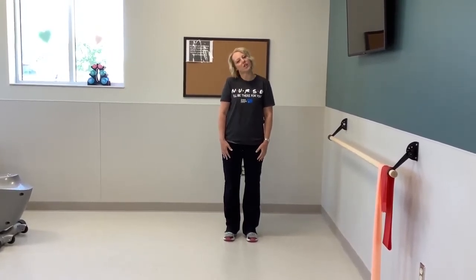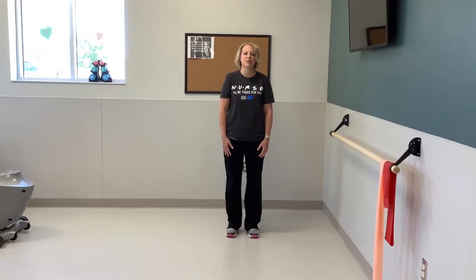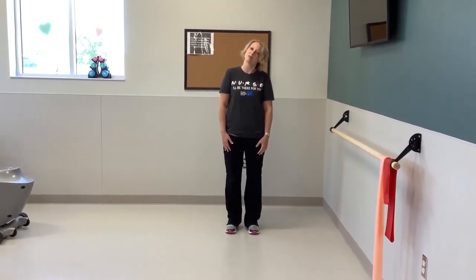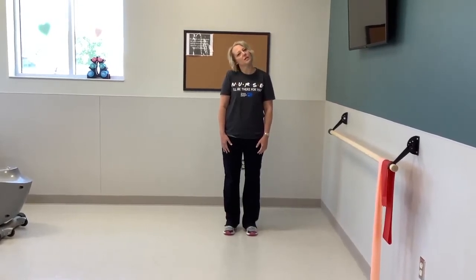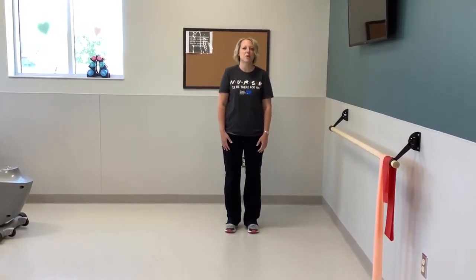The first thing we're going to do is tilt our head to the side, touching our ear to our shoulder, and hold for four. Then we go back up to the other side, ear to the shoulder, and back up and repeat. Last one.